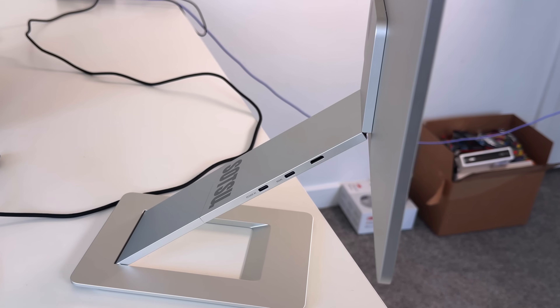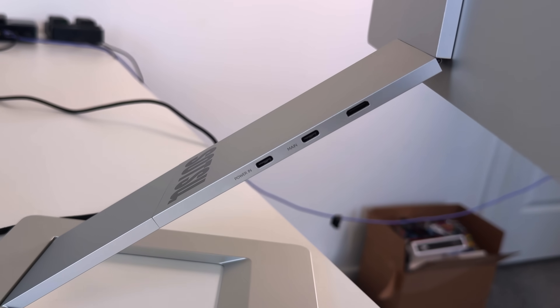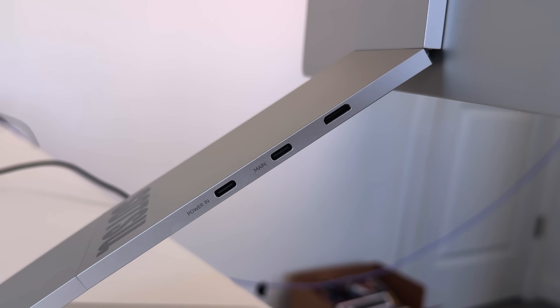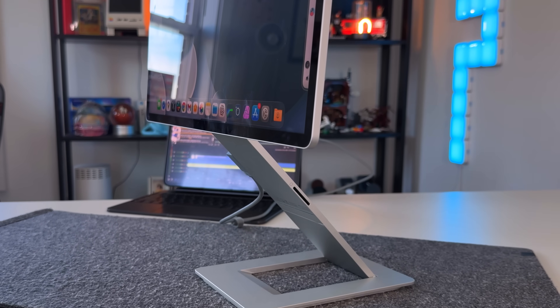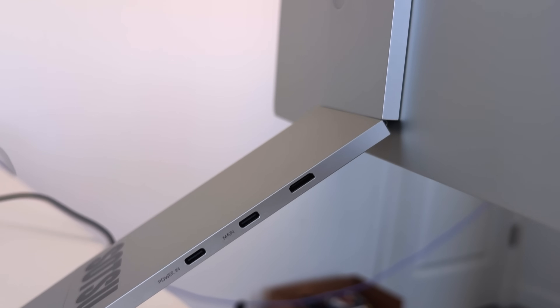Just like most portable monitors, this is a single-cable solution that doesn't need its own power supply. With my iPad Pro, I plug it into that one USB-C port and power the display with no problems. It only pulls 9.5 watts of power and also has power pass-through — there's a secondary USB-C port on the display stand where you can plug in and it'll power deliver to both the monitor and your host computer. It also has an SD card reader built in and supports mini-HDMI, though you'll need to power it separately if using mini-HDMI.